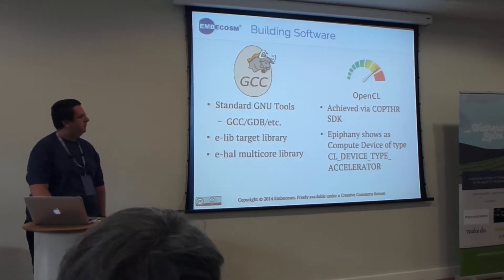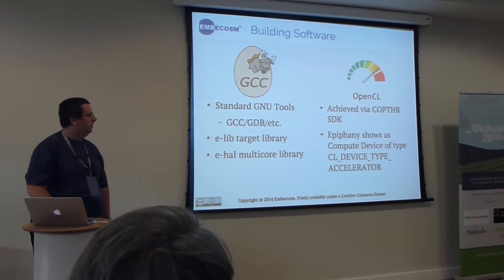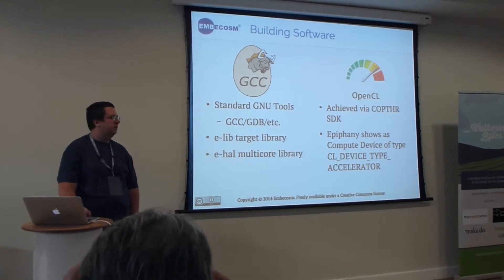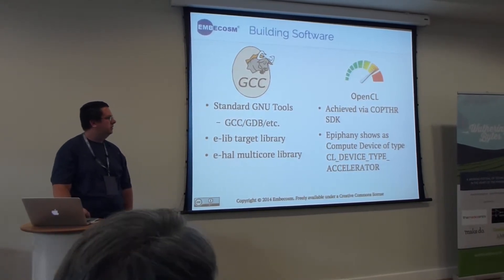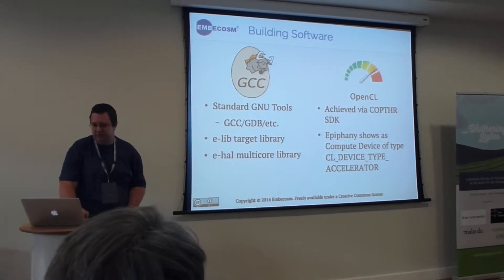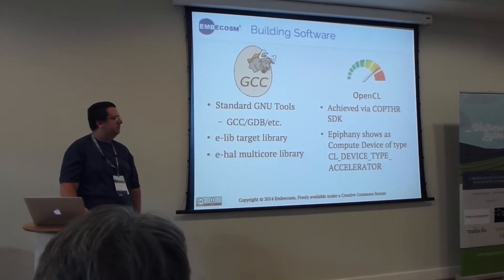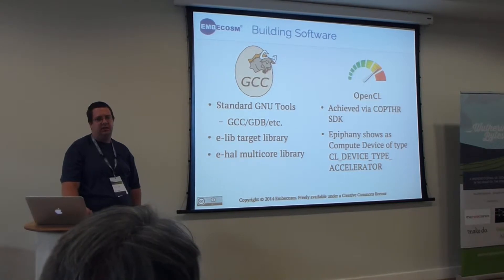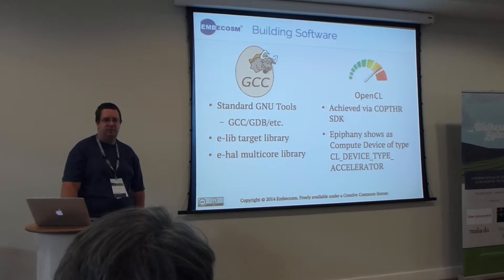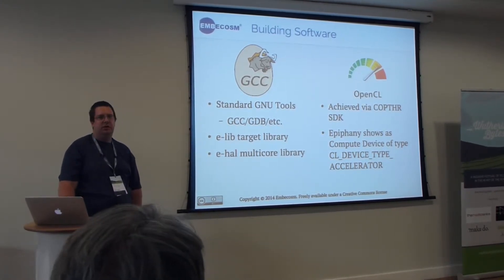To program these, there are primarily two routes you can go down — although on the parallel forums there are projects to add, for example, MPI. On the left is where I spend my time with the project: a standard GCC-based toolchain so that, if you're used to programming on Linux, you can treat it the same as any other device apart from your toolchain.